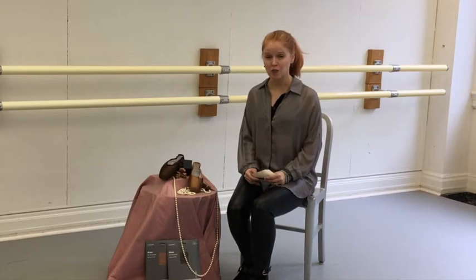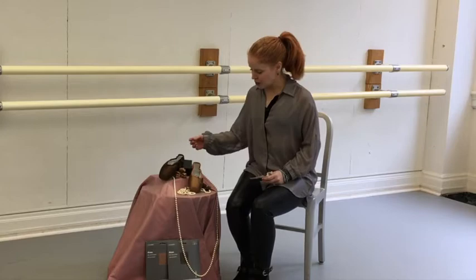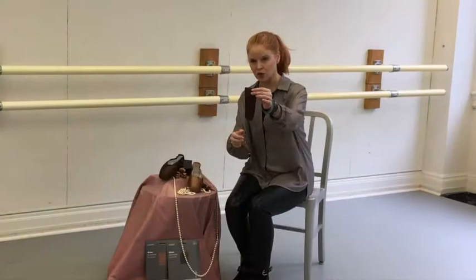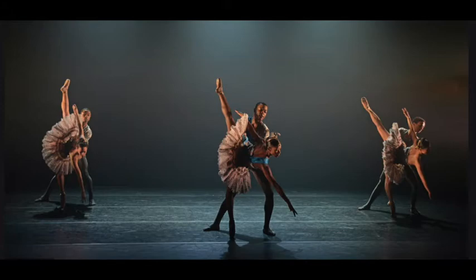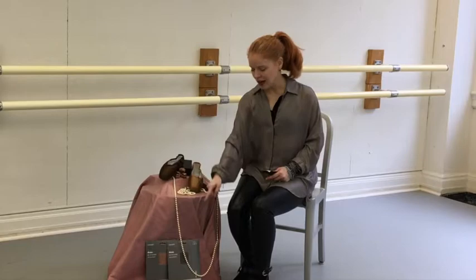We have these new pointe shoes in these fabulous colors — this would be their new bronze color and this would be their new brown color. If you're not familiar with pointe shoes, they're usually made in a pink color — classical pink or a European pink. Freed worked with Ballet Black in London to come up with these colors, and the interesting thing is not only are the ribbons and the elastics being made in these colors, the pointe shoes themselves are being made in these colors.